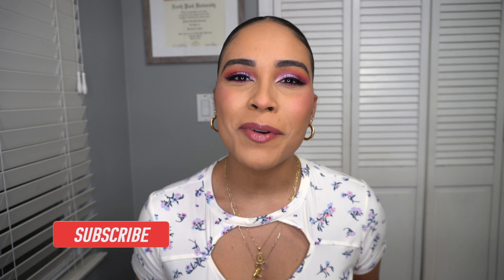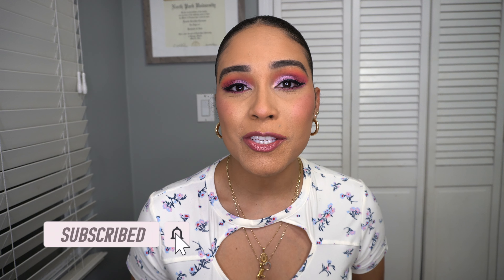Hi guys and welcome back to my channel. For those of you who are new here, my name is Daniela. In today's video I'm bringing you a super affordable drugstore spring makeup look. I am so obsessed with how this look came out. I don't play around with colorful eyeshadows often, but I love purple and I feel like it looks so good on everybody. Without further ado, if you want to see how I created this spring makeup look, just keep on watching.